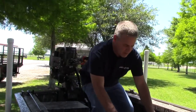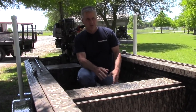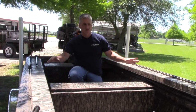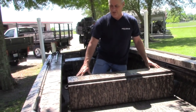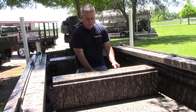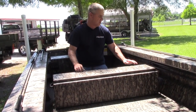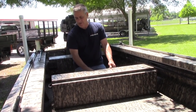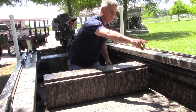Moving to the back — this is our multi-position seat, which comes standard in every boat. Now in this boat, due to the catwalks, you have a couple of options. You can go with the standard multi-position seat and shorten the lid, because with the catwalks you have to be able to open your lid. Or you can get the shorter box — I prefer the shorter box because most of the time I'll put this box here for a couple of passengers.